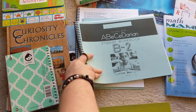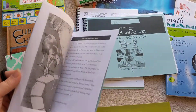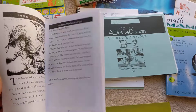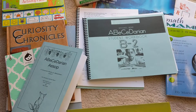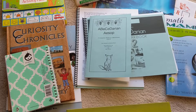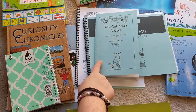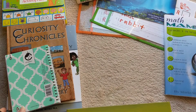My only downside with ABC Darian is that this is the only reader for Level B, and it's Aesop's Fables — which is great, but that's it. They're not even daily reads. So we do supplement from books from the library, and that works fine for us. But this is a really inexpensive, great reading phonics program. I highly recommend it — it's been wonderful for us.